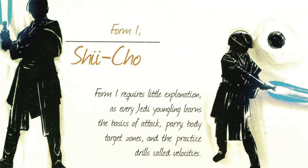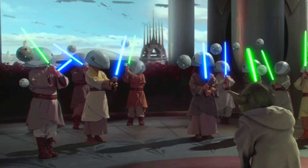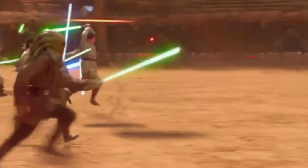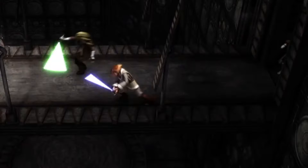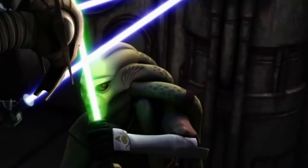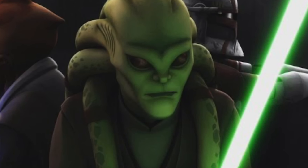Form number one: Shi-Cho, also known as the Way of the Sarlacc. This is the most basic and ancient form, focusing on wide sweeping motions and simple strikes. It's often taught to younglings and beginners for its simplicity and emphasis on defense, serving as the foundation upon which all other forms are built. Practitioners learn basic strikes, parries, and footwork. Shi-Cho also had two methods of combat: the ideal form and the live combat form. The ideal form was used in sparring with precise horizontal or vertical angles, while the live combat form was more practical, focusing on diagonal strikes targeting specific body zones to enhance speed and minimize unnecessary movements. Its principles laid the groundwork for more advanced forms. One of the most notable users of Shi-Cho was Kit Fisto.